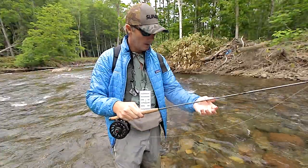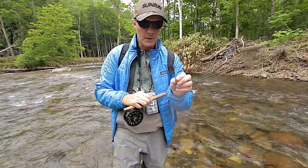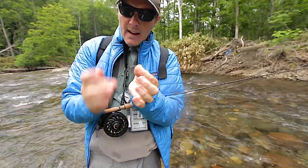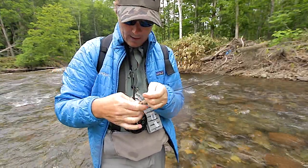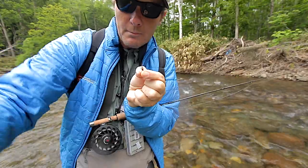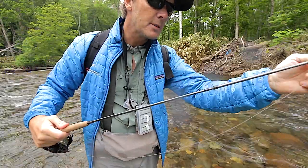My nymph setup. I'm still using the same line, the Jeremy Lucas presentation line in a zero weight. I've changed to a top dropper of some sort of hare's ear type thing — it's got a bead and some hairy hackle around it. And then I've got some realistic stuff on the middle dropper. On the bottom dropper I've got this sort of nymph-y type, stone buggy type, three-legged realistic thing that a Dutch friend of mine ties. They're absolutely amazing flies.